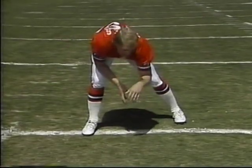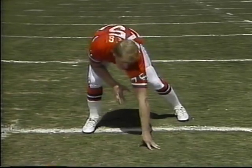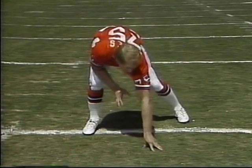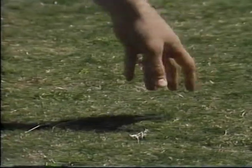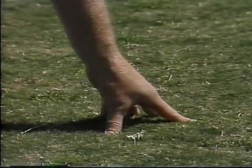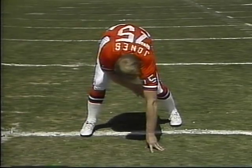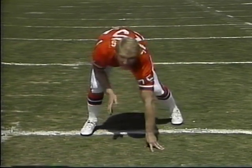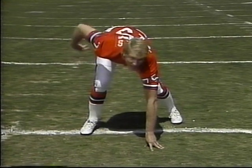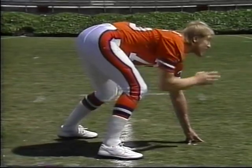A lot of people teach going down on their knuckles, but I don't believe in that. We have to be quick as a defensive lineman, so I want you to get on your fingertips so you can explode off. If you're on your knuckles, it's a lot harder to come out of your stance. So we come down on our fingertips, feet basically shoulder width apart, inside foot back. I want my back basically flat along my torso, and I've got my head up looking into the offensive lineman, right into his face.